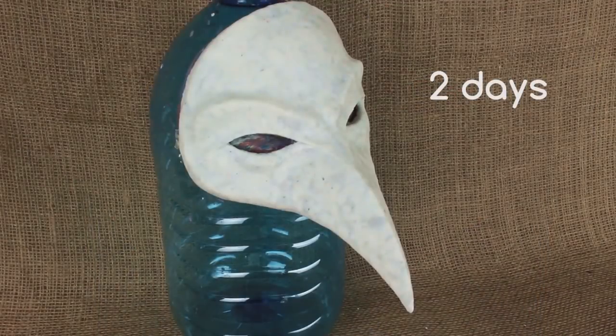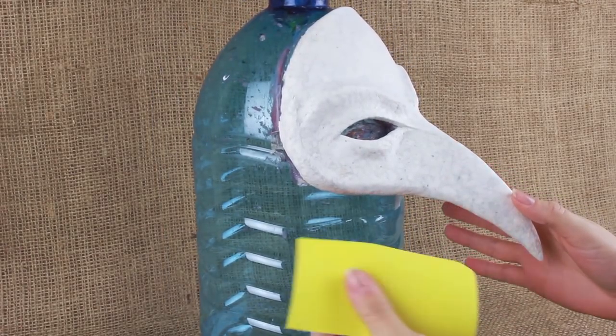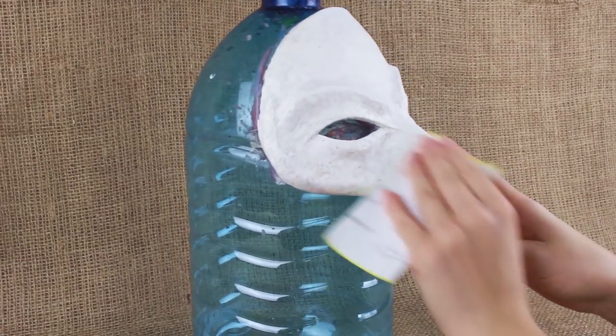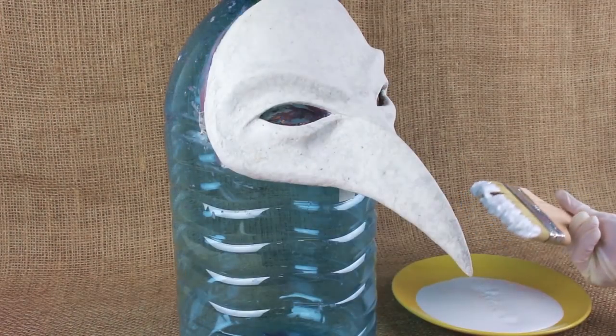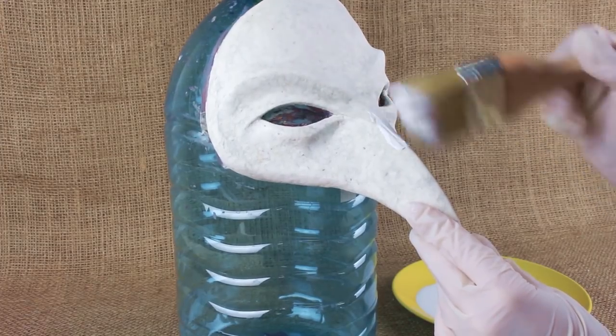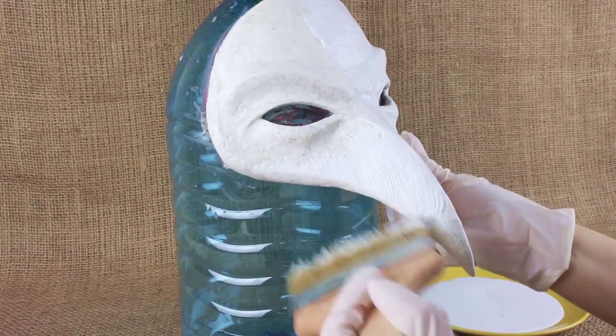The mask will need about two days to dry. Keep it away from heaters, as the plasticine model can melt and deform the mask. After drying, sand the mask to smooth the surface, then use a water-based latex paint for the ground coat and apply the first layer.